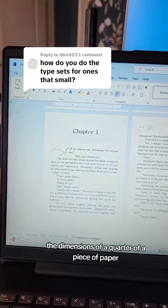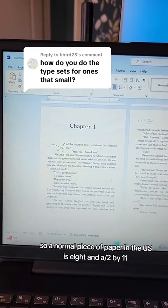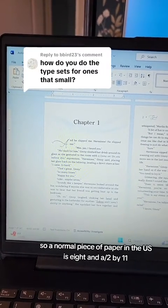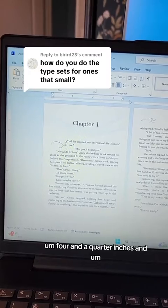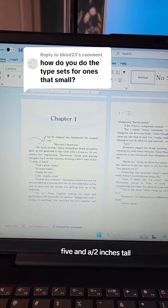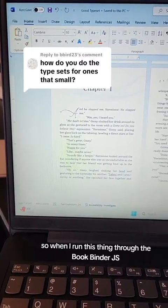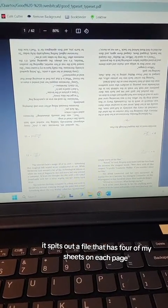The template is set up for the dimensions of a quarter of a piece of paper. A normal piece of paper in the US is eight and a half by eleven — this is set up for four and a quarter inches and five and a half inches tall.